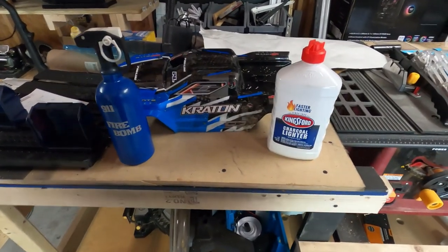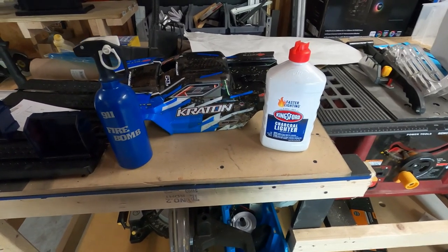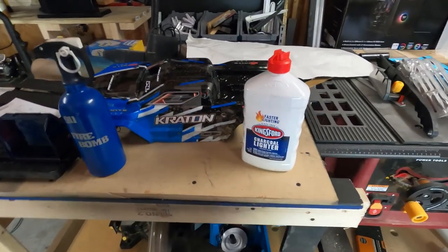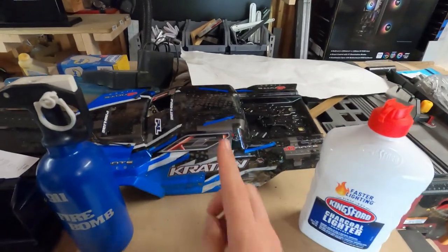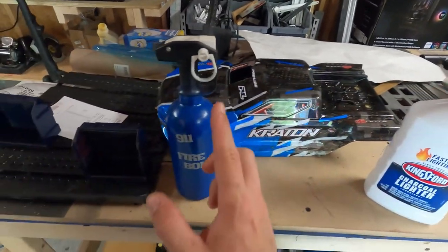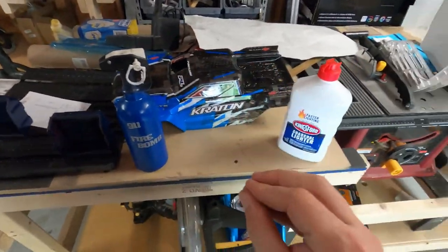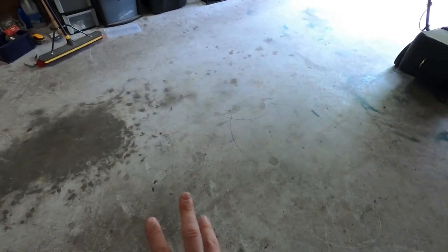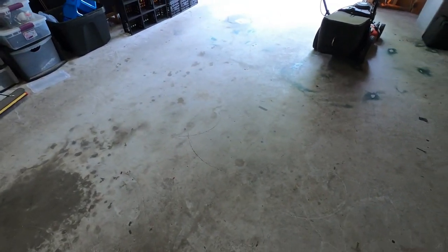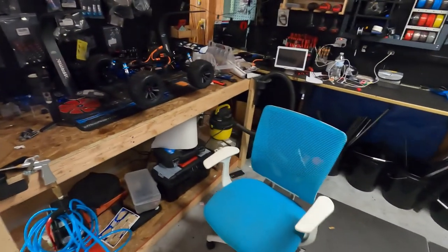What's going on guys? Welcome back to the channel. I had a couple of hiccups. The plan was to use this lighter fluid and the Creighton, and hopefully not to use the fire extinguisher, but we were going to do some things. That's the reason why this nice big area has been cleared out — we're going to do donuts with fire and everything. Well, we were going to shoot that video.